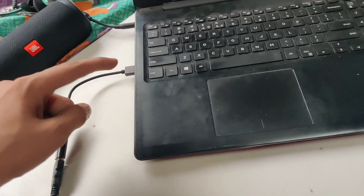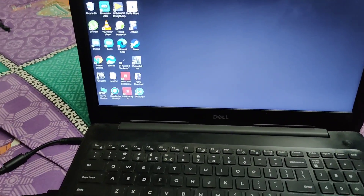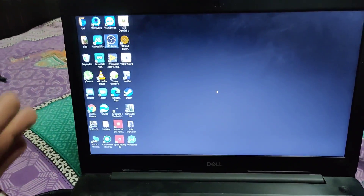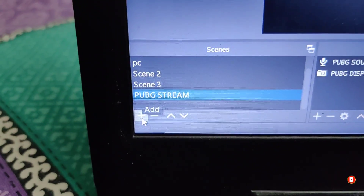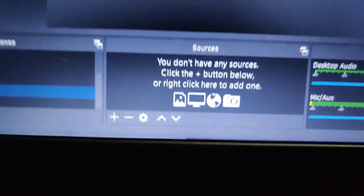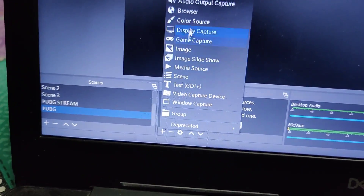I've made all the connections — this end is connected to my charging port. To set up the stream in OBS: in the Scenes panel, click the plus icon and name your scene — I'll name it 'PUBG'. Click OK. Now you'll see the Sources panel. Click the plus icon in Sources and you'll see many options.